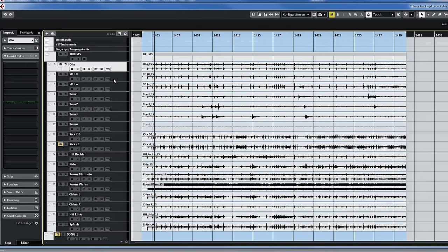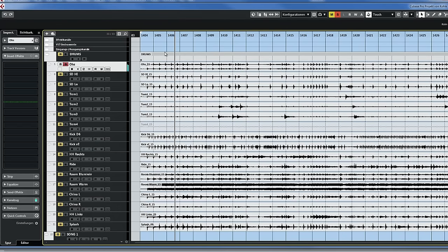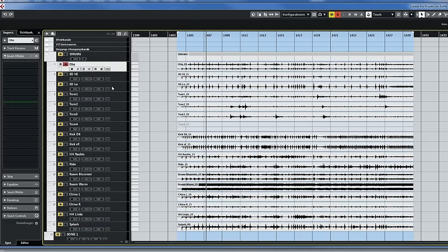First of all we've got the overheads — let's have a listen. I really love how those Austrian mics pick up both the details — you can clearly hear all the cymbals, even the chinas in the back. It's super transparent, but also the beef and punch of the drums. Really nice sounding — a great fundament for the whole drum sound. Let's move on with the snare.